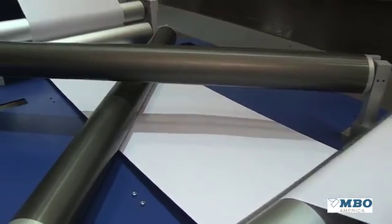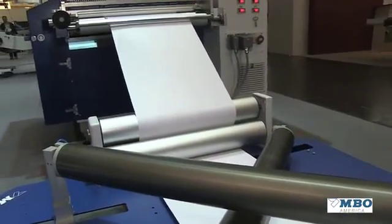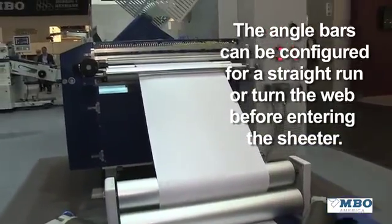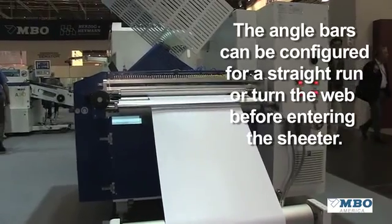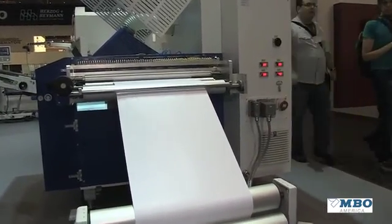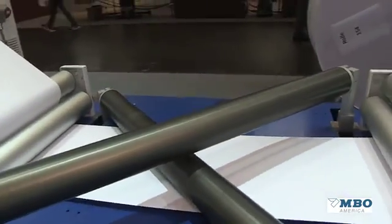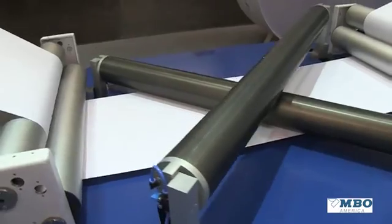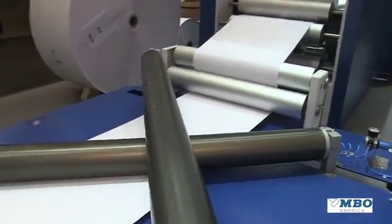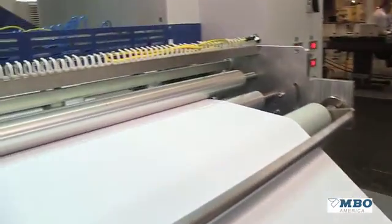The next section is an angle bar section. You see here now the web is moving straight through, but you can imagine the web could be turning on those angle bars and being offset prior to going into the sheeter, to give us a new presentation of a folded web or a flat web going into the folder. Since the commercial market needs all different types of folds, this extra technology adds a lot of flexibility and features to a traditional machine.